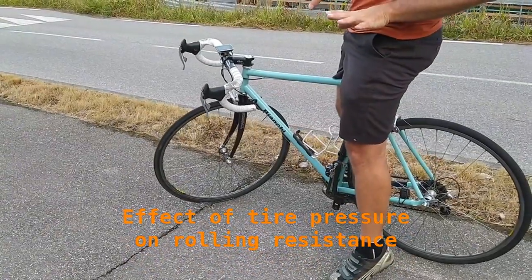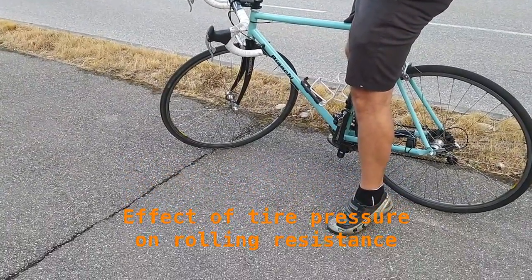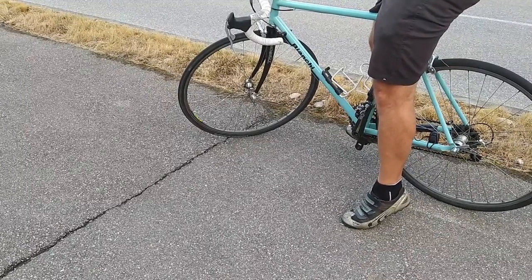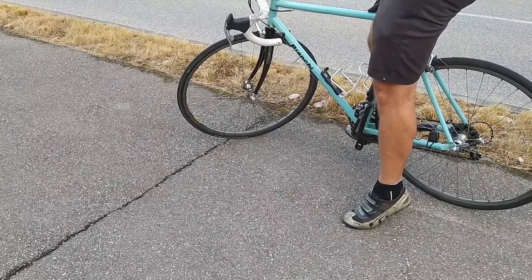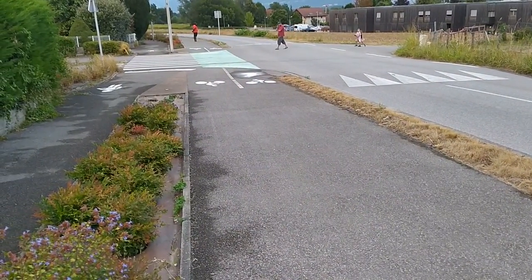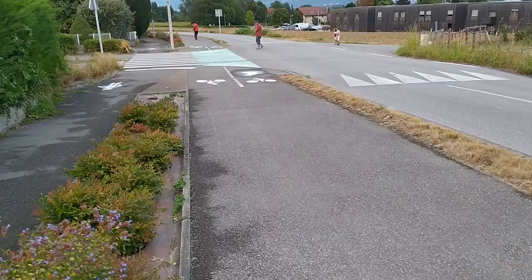What we're doing today is testing the effect that tyre pressures have on the rolling resistance of the wheel. We're doing a roll-out test down this gentle slope and seeing how far we get by the time we drop back down to 10 kilometres an hour.